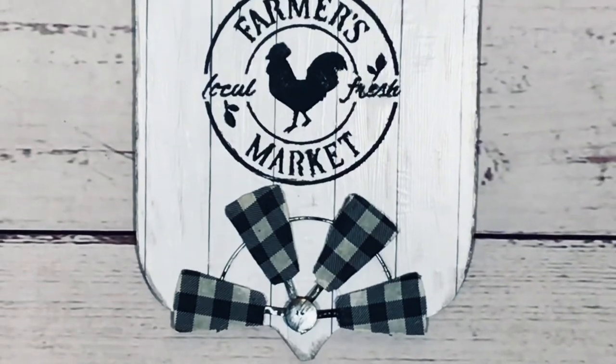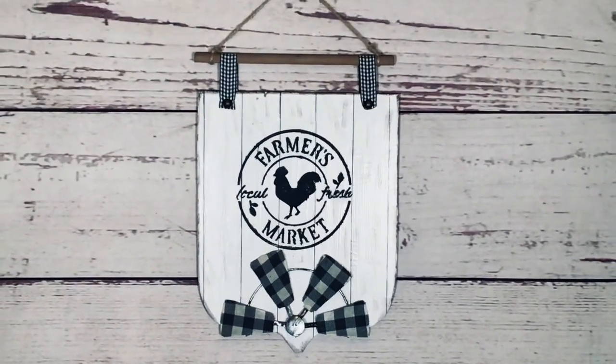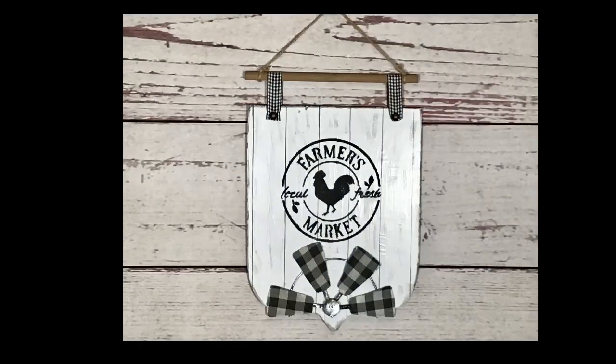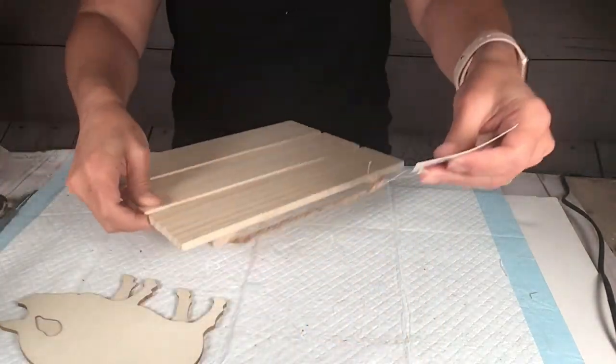Here it is — I don't put any additional bows or anything on it because I just didn't think it needed it. Isn't this so cute? I love the reuse of the little windmill; it fits this sign perfectly. For number two, I'm going to use this wood pallet crate from Dollar Tree.